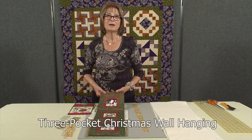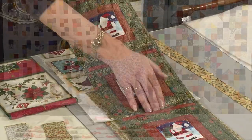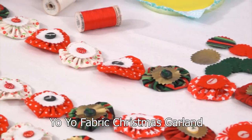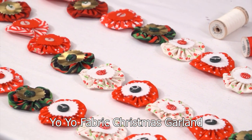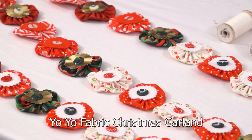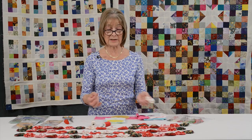Valerie also brings us this practical three-pocket Christmas hanging workshop, and this easy-to-make yo-yo fabric garland, which will bring Christmas cheer to any room and would use up lots of wonderful little scraps of fabric — another great idea to get all the family involved with.